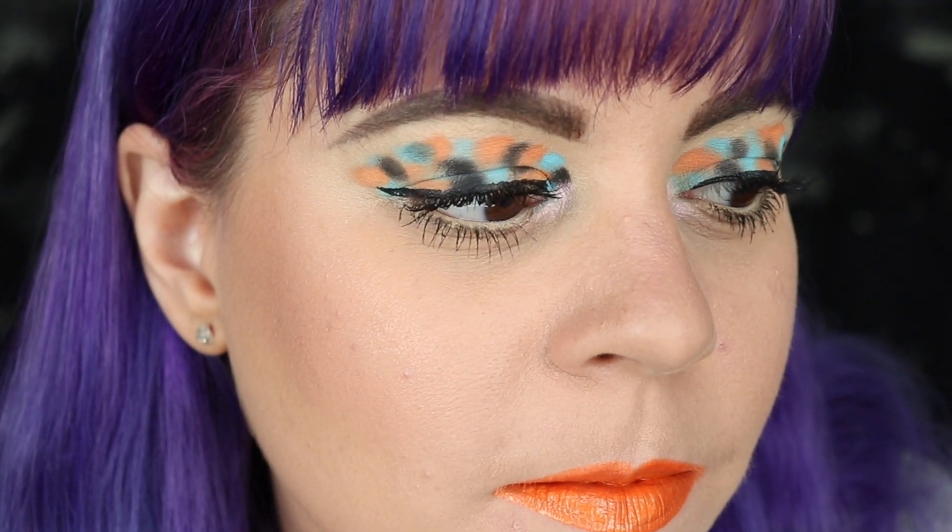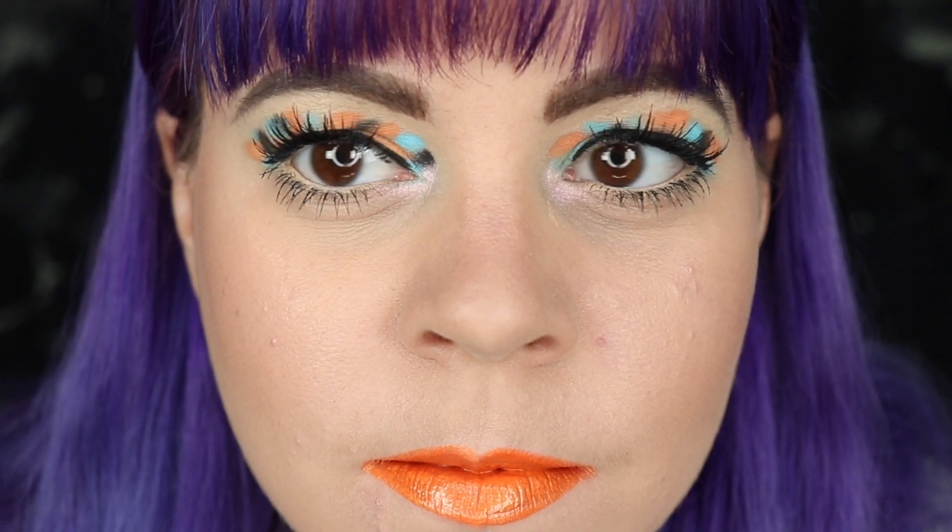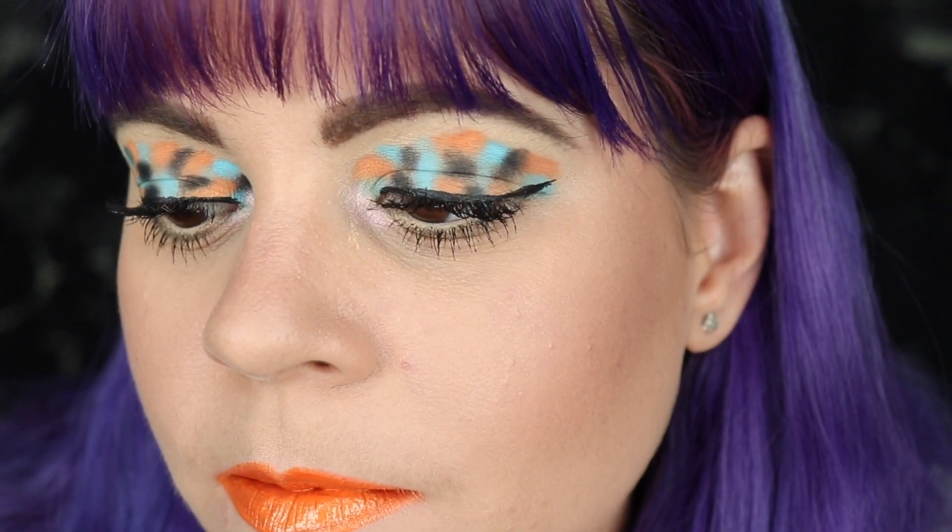So here is look number one and honestly it's probably the quickest look I've ever filmed on YouTube. I've been filming for 25 minutes and that includes doing my mascara, my liner, and everything. Let me know if you want to see more looks like this where I just kind of slap stuff on without doing a proper makeup tutorial. If you don't like it, that's totally fine too. I will make sure to do something a little more wearable in look number two.